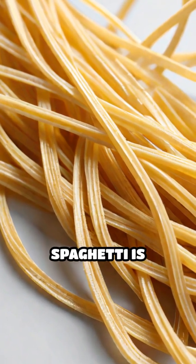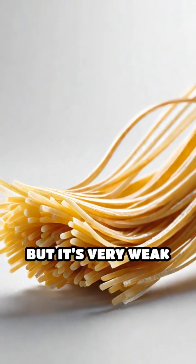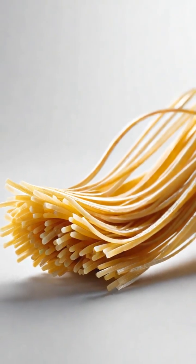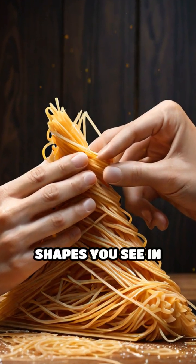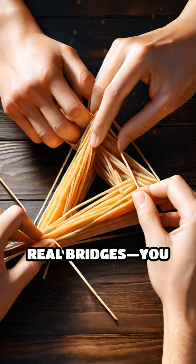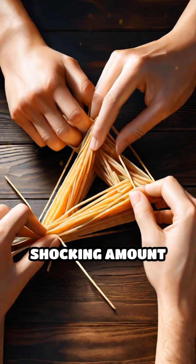Uncooked spaghetti is surprisingly strong under compression, but it's very weak when bent or twisted. By carefully arranging strands and trusses — those triangular shapes you see in real bridges — you can make spaghetti support a shocking amount of weight.